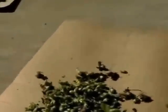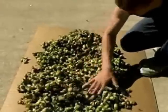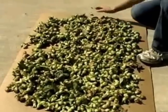Once the nuts are collected I dry them in the sun for a few days before I put them in a container.